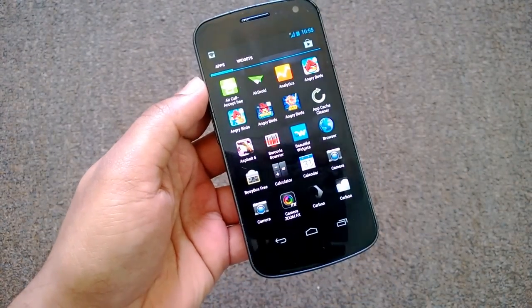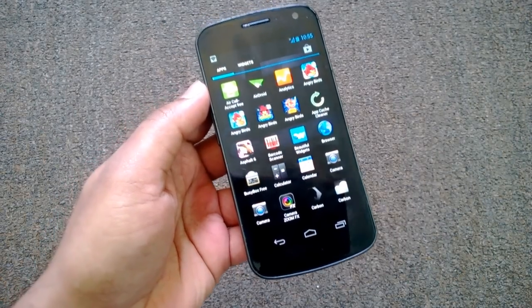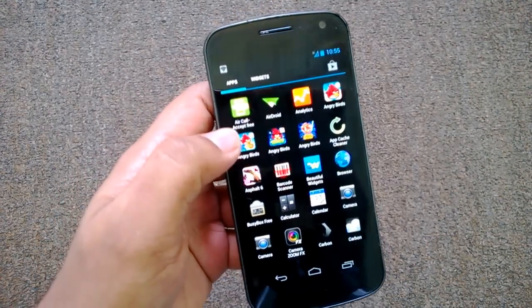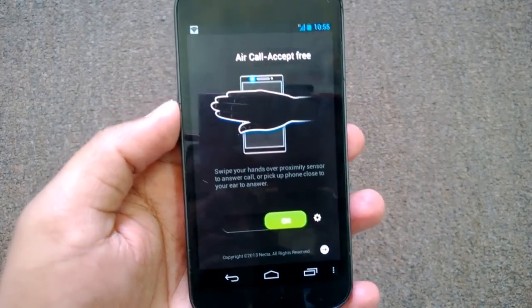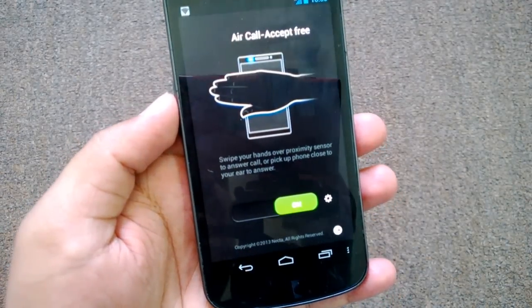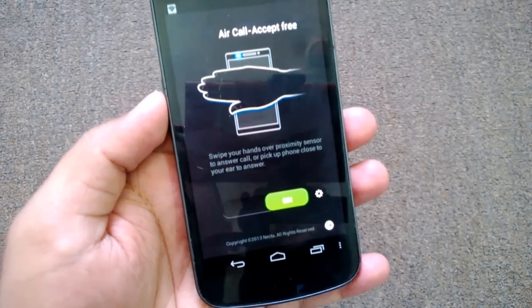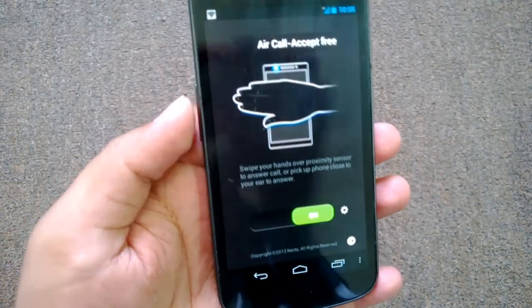This app is basically to accept a call without having to touch the screen. We are testing the free version, which has only one feature: accepting the call without touching the phone. The paid version has additional features like rejecting a call and turning on hands-free mode using gestures.